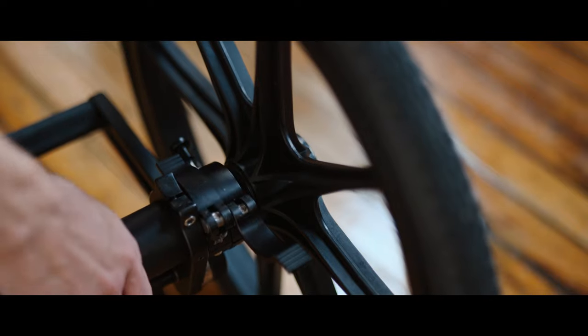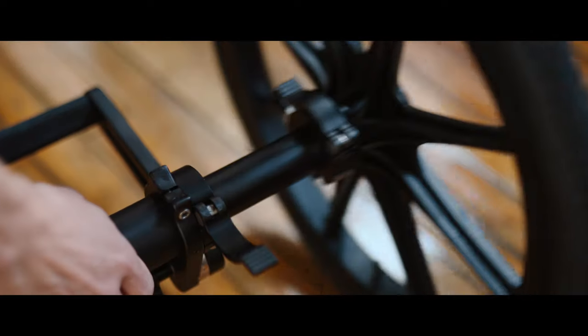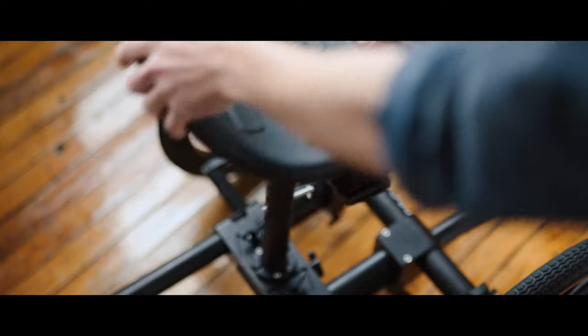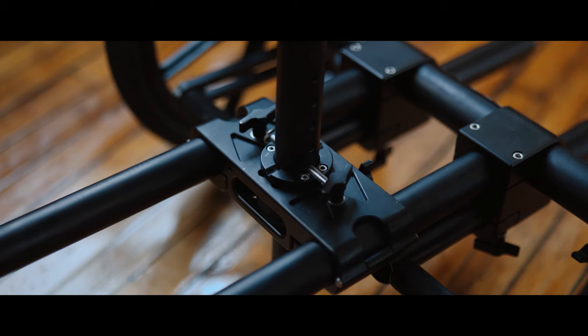The wheels attach quickly and easily and are secured both with a locking pin and a clamping bar. From there, the wheelbase can be adjusted to widen and add stability. The fully removable seat post can adjust both in height and rotation, sitting firmly inside these grooves to stop any undesired rotation.